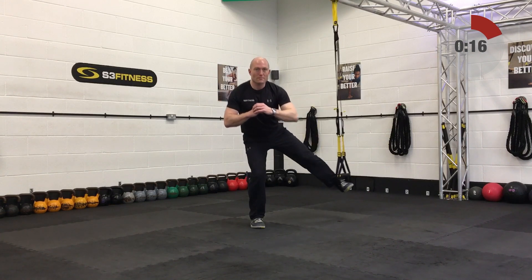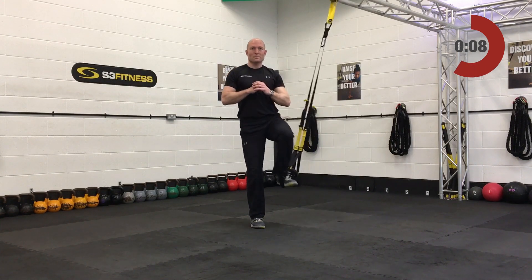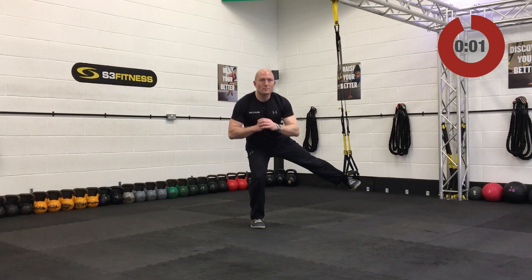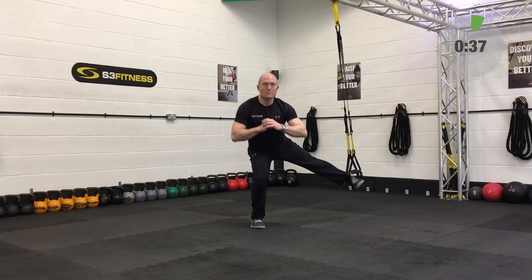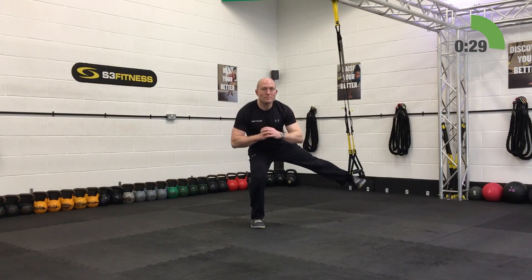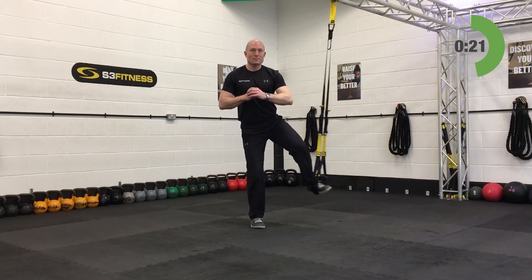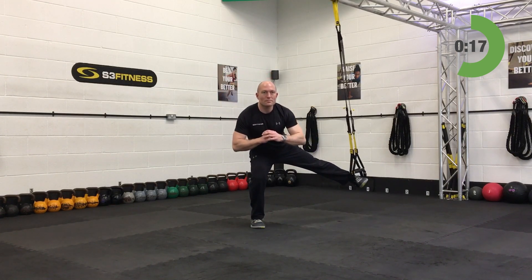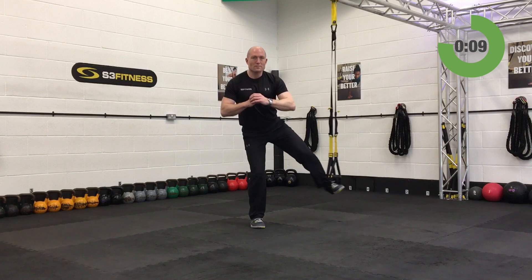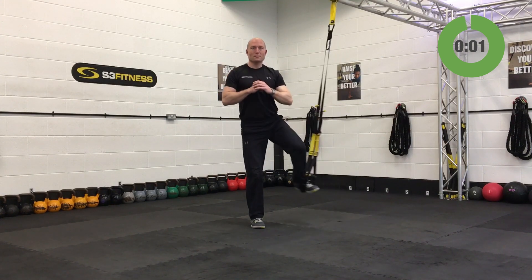Last five exercises on this session. Abducted lunge — mid-calf length, standing sideways to the anchor point, standing on the left leg, right foot in. Side kick out to the right-hand side, keeping even pressure through both feet. Use the suspension trainer to support you as well. Side kicking out to the right — take your time, only go to the depth you can get back up from. And relax.